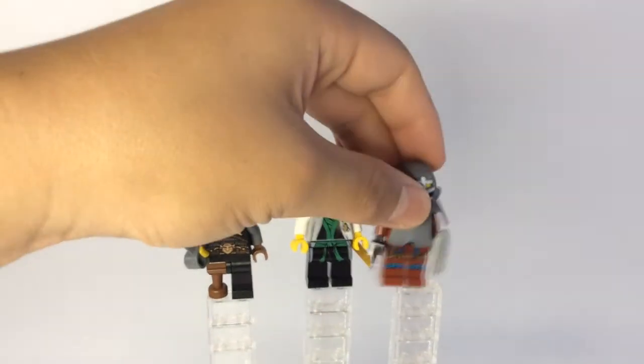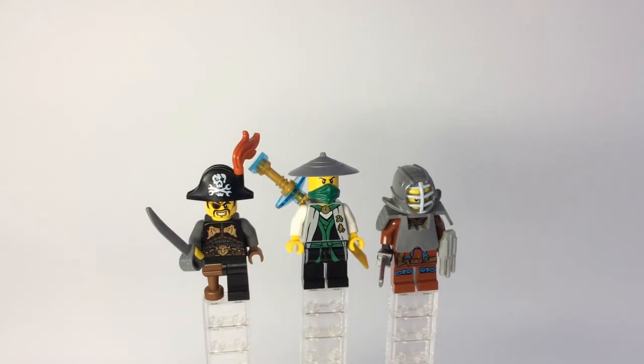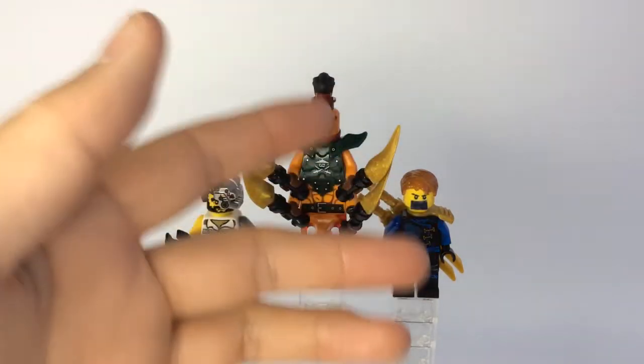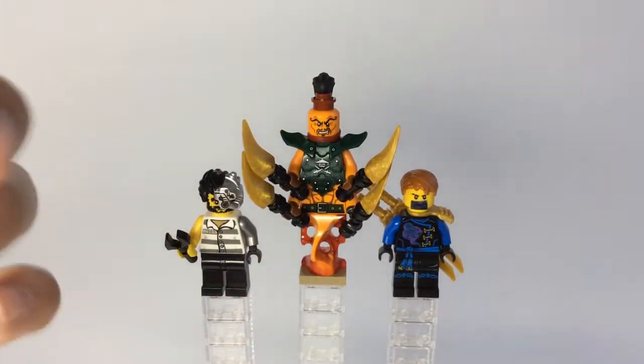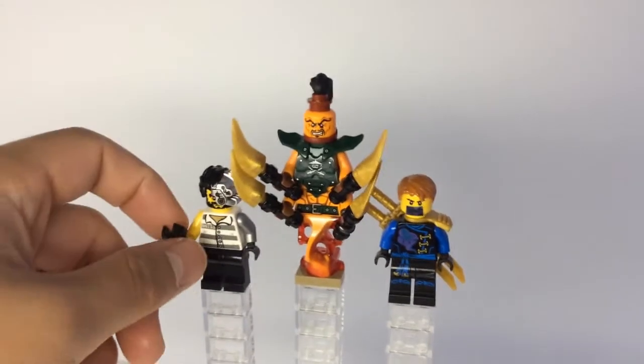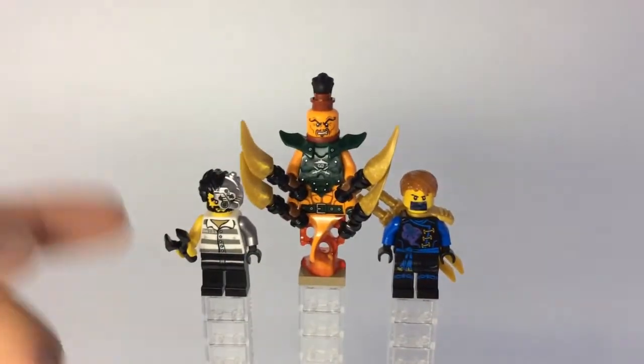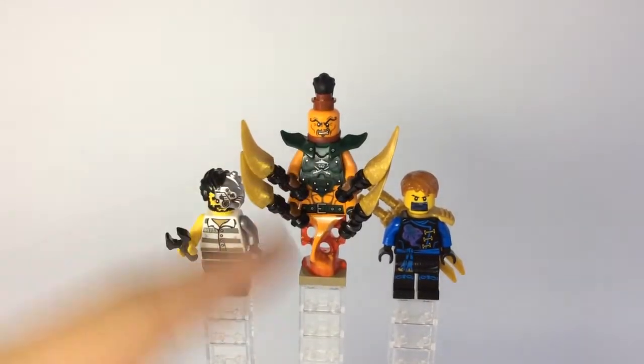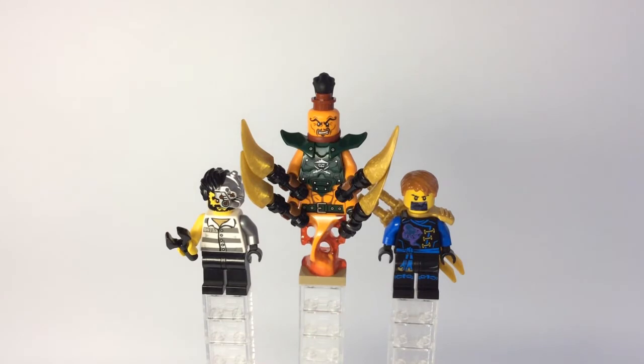Alright guys, let's go ahead and move on to the final three. The final three minifigs of this miscellaneous Lego Ninjago minifig showcase — from left to right we have the Tinkerer in the Cryptarium Prison, then in the middle we have a modified Nadakhan, and to the far right we have a modified Skybound Jay.